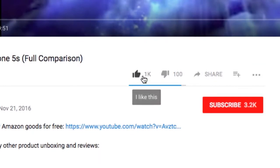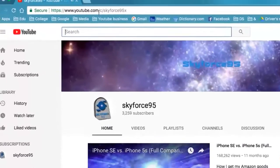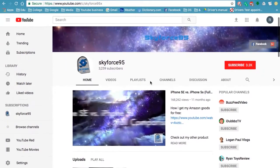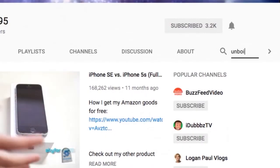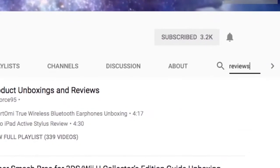Thank you for watching this video. If you found it helpful please give it a like — it'd be greatly appreciated — and make sure to subscribe to my channel SkyFirstNight5 if you haven't already to get more content like this. If you're watching this on Amazon, head over to my channel URL or search SkyFirstNight5 on YouTube, where you'll find product reviews and unboxings. That'll do it for this video — thanks for watching.